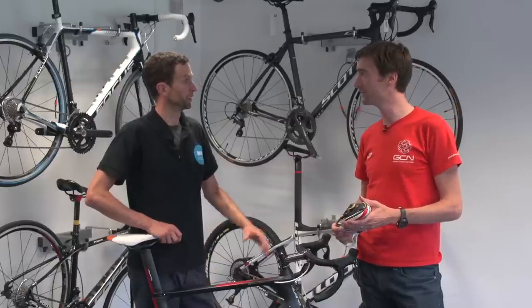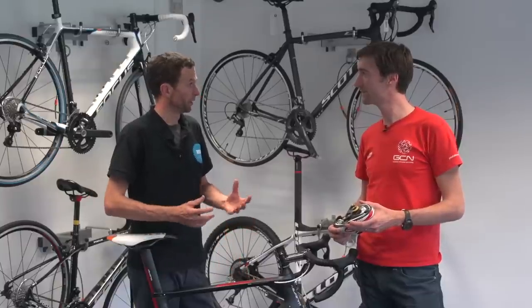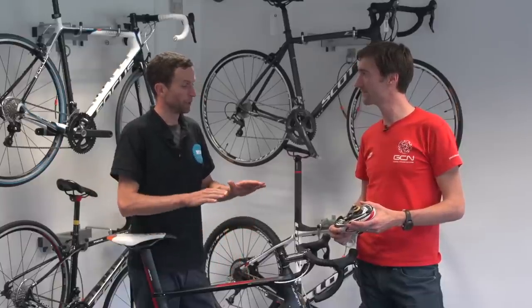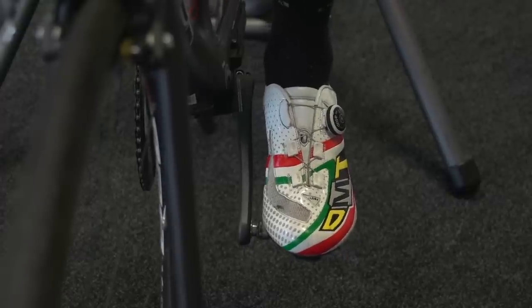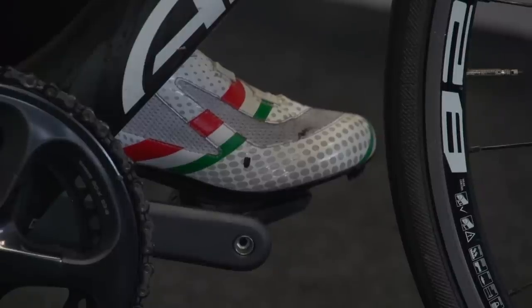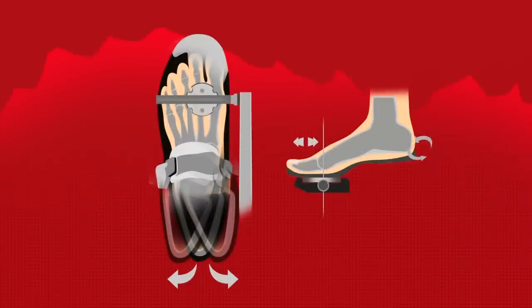Before we start bolting things down and getting too carried away, it's important to look at you — establishing where your feet are, the angle of your feet where they naturally sit on the bike, and also establishing where the balls of the feet are in relation to the shoe and the cleat. In terms of setting up the angle, how do we know where our feet should be?